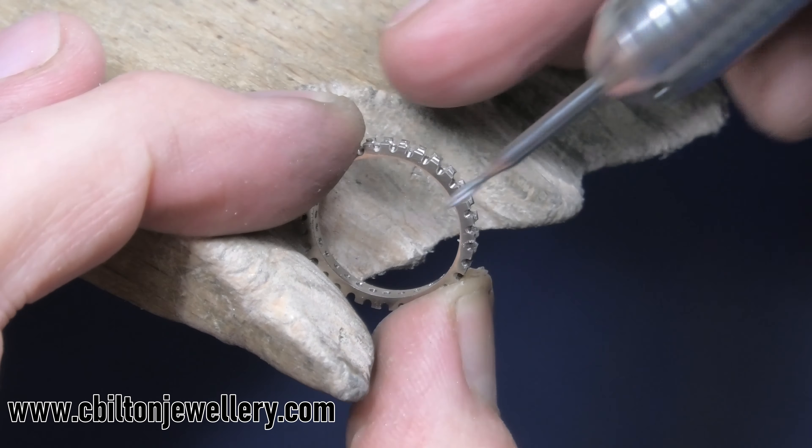Don't ask me why I always do skulls — I don't know, they just come out of me. Like an apple tree doesn't know why apples come out of it — it's just an apple tree. I'm just a skull ring maker.